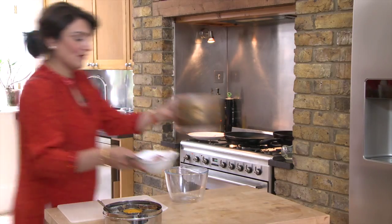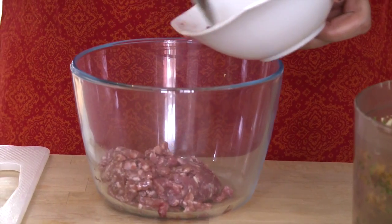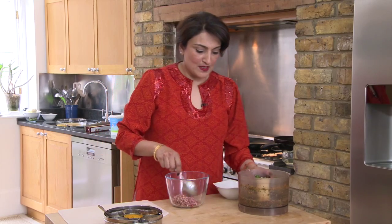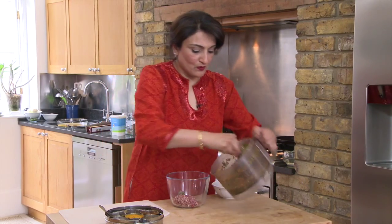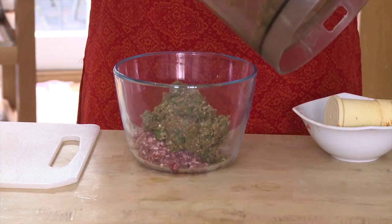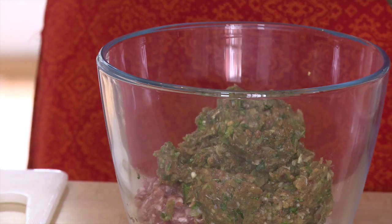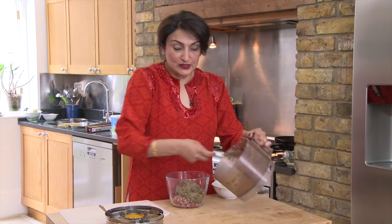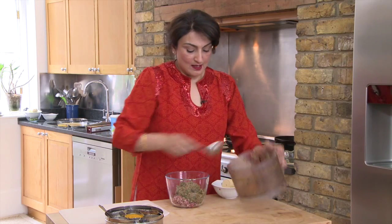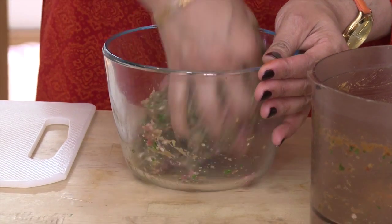Now we're going to take the mince and put it in the bowl, using the other half of the mince — about six ounces — and put this all together. As I said before, these kebabs are delicious on a barbecue, so you don't have to fry them. You can grill them on top of the griddle or on a barbecue. Then you get your hands in and give it a good mix.